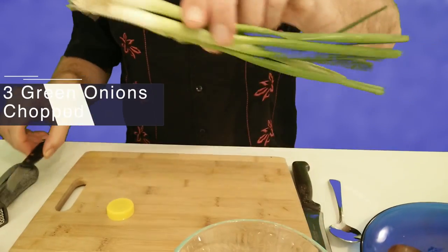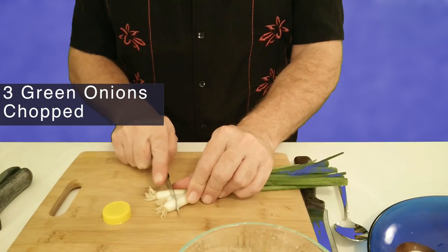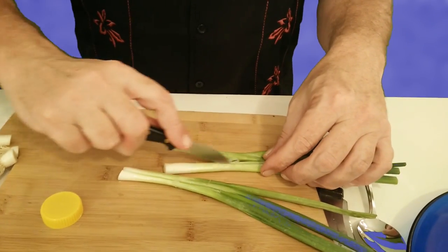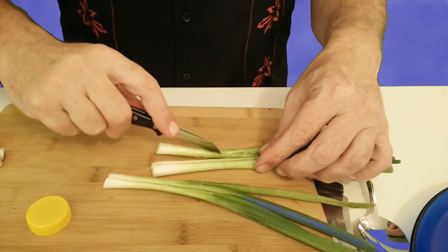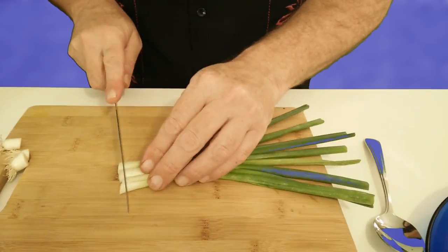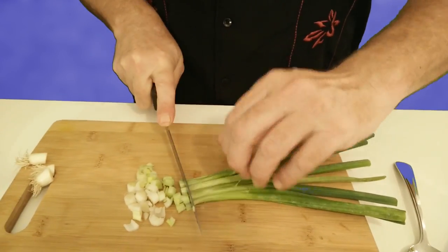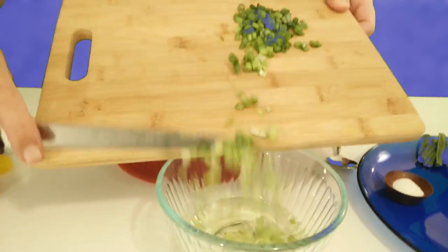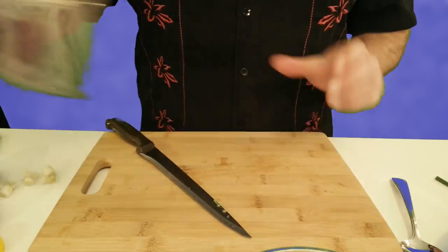Some green onions — chop off the tops, slice them down the middle. Oops, not an exact science. Chop, chop — we want to keep our fingers in so we don't chop off our fingers. Then put those in the oil.